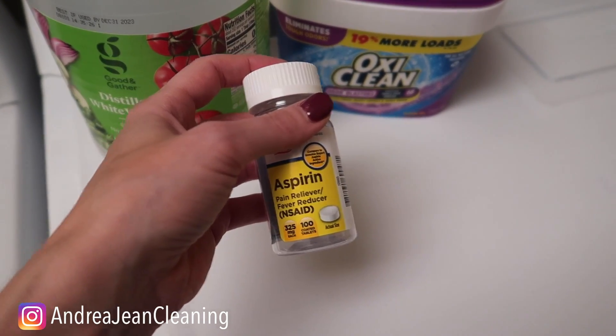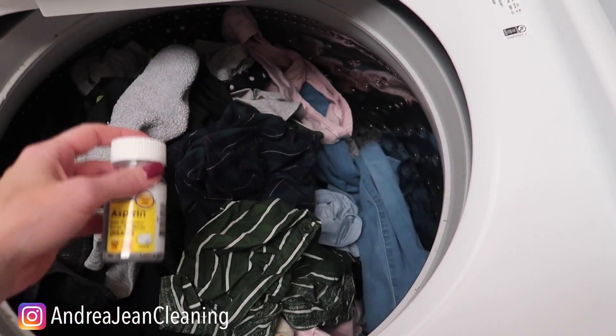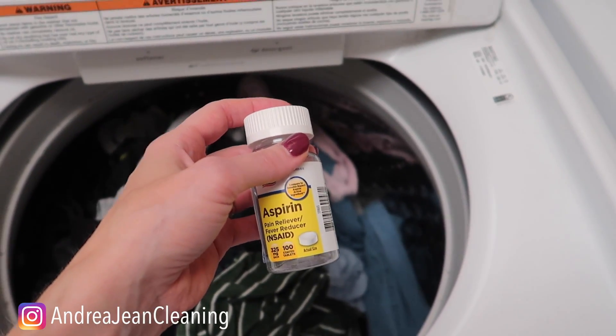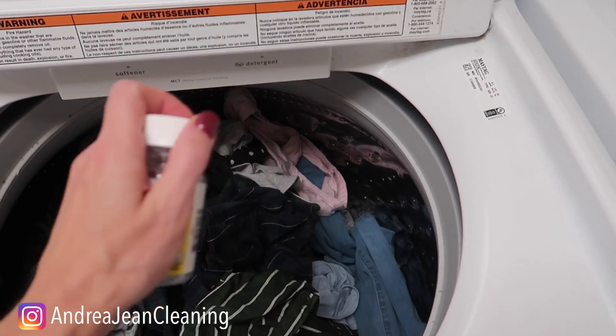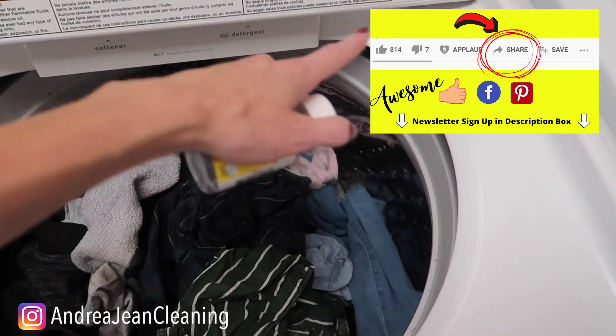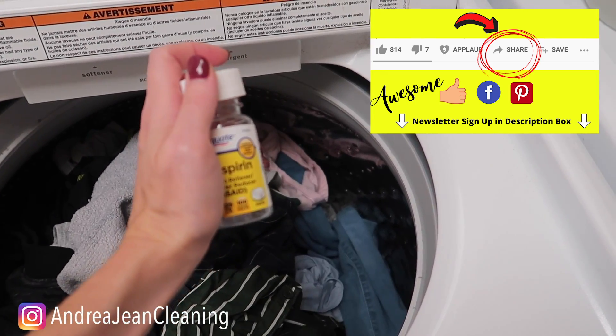So if you have some old aspirin laying around and you do not want to waste it, go ahead and give this a shot. Put it in the bottom of your drum to clean out your washing machine and to help de-stink those towels that smell musty. Give this video a thumbs up, make sure you sign up for the newsletter, and I have a video linked in the description box below about how to clean your washing machine if you are not interested in this aspirin method.